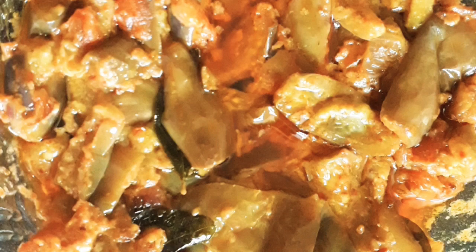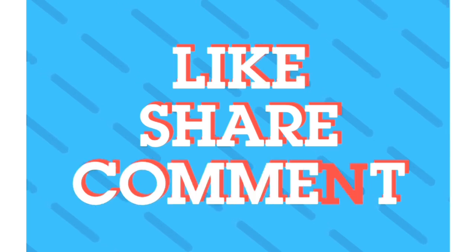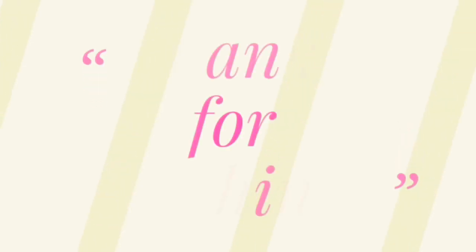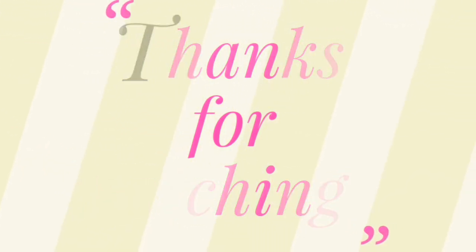You can try this recipe. Please like and share it with your friends and family members. Please subscribe to the channel, friends. Thank you so much for watching this recipe. We will see you in the next video. Bye bye.